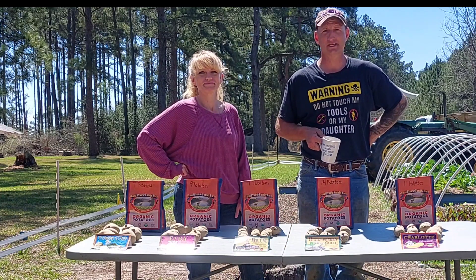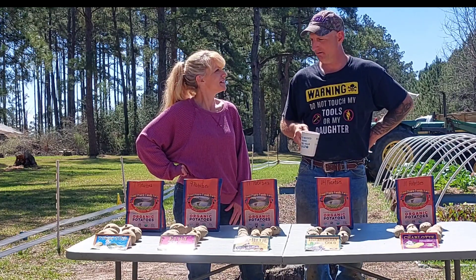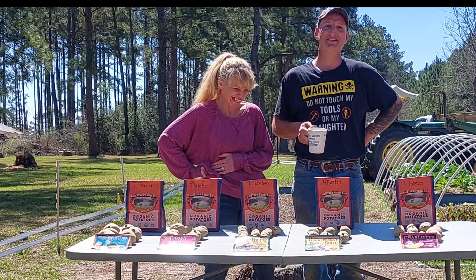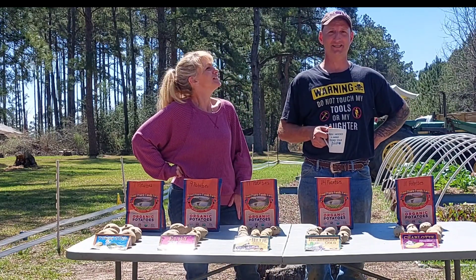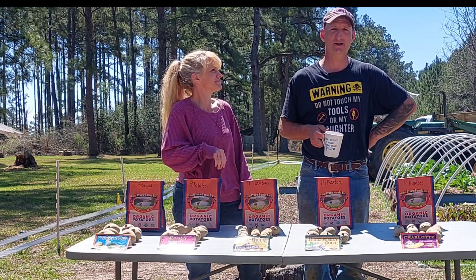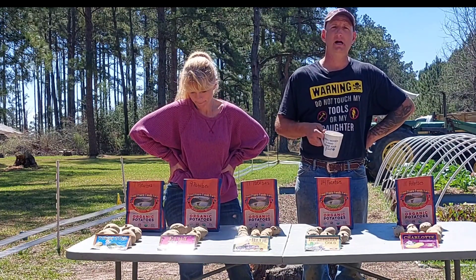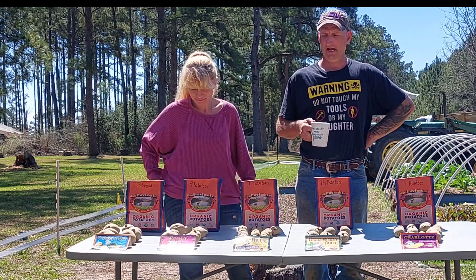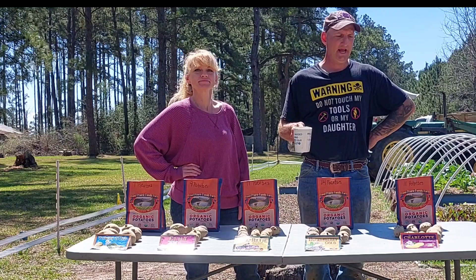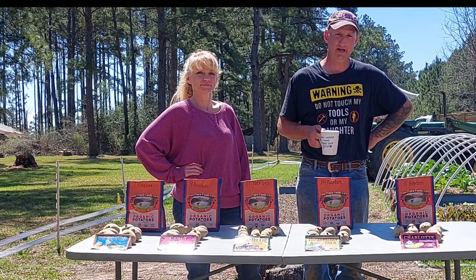Good morning guys, welcome back to the homestead. I'm Lance and I'm Nikki. Today we're gonna plant some potatoes and take you along for the journey. We're going to lead y'all through how to prepare the soil, how to fertilize, and show you which varieties we got. We actually started preparing these a month ago getting ready to sow them in the ground.